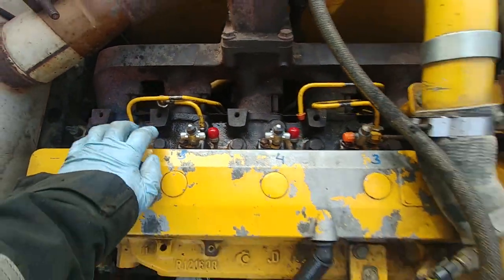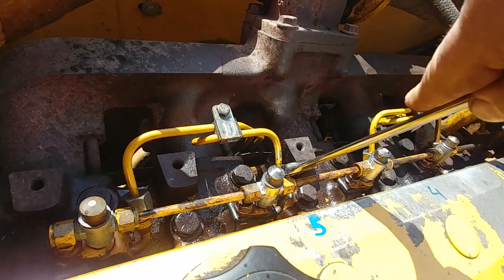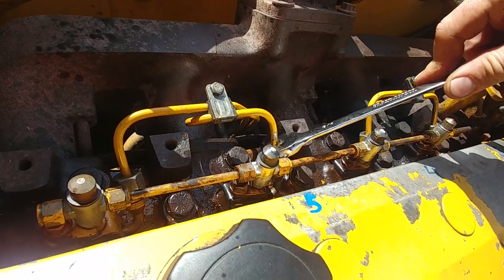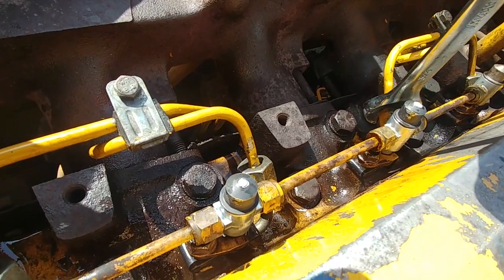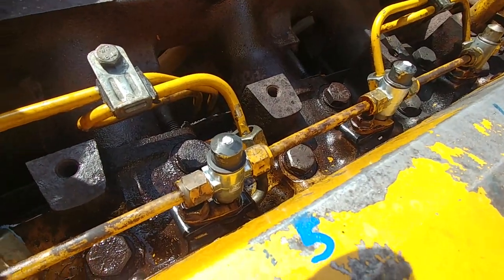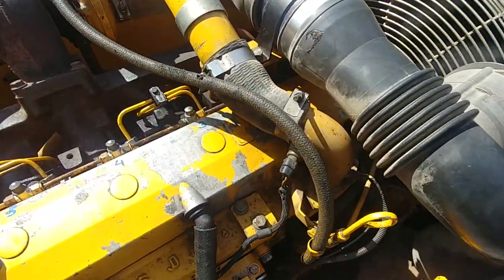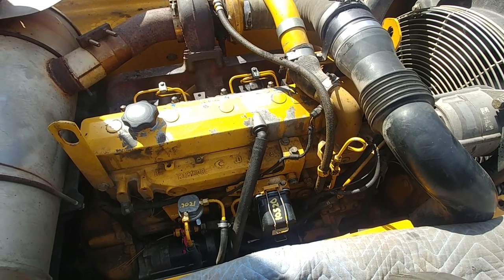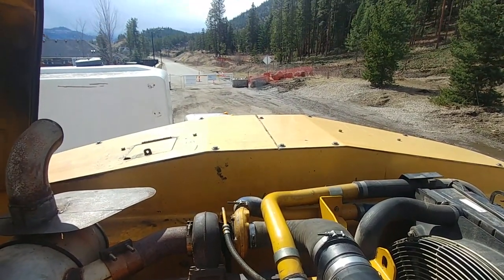Now I'm going to share with you the easiest way how to check the injectors — the contribution test. You crack the injector fitting and listen for an RPM drop. An RPM drop means that injector is contributing. As soon as you tie it up, the engine starts running smooth and even again — that way you know the injector is okay. Let's check number four — listen for the RPM drop. That is how you identify a bad fuel injector with the contribution test. Make sure you don't have any leaks, check for leaks. Thank you so much for watching — take care and see you soon, bye bye.